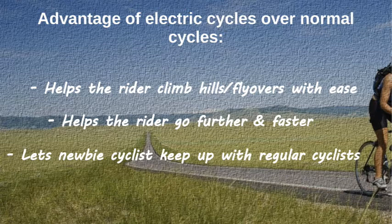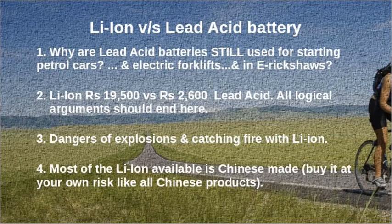Lithium-ion versus lead-acid battery: if lithium-ion battery was so good, why are lead-acid batteries still used to start petrol cars, in electric forklifts, and in electric rickshaws? Li-ion costs around ₹19,500 versus ₹2,600 for lead-acid — all logical arguments should end there. There are also dangers of explosions and catching fire with Li-ion. Most Li-ion available is Chinese-made — buy it at your own risk.